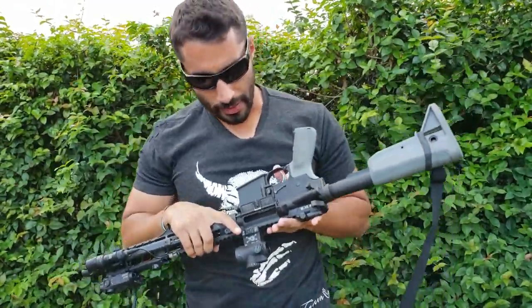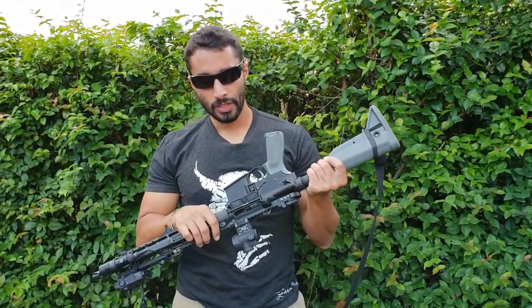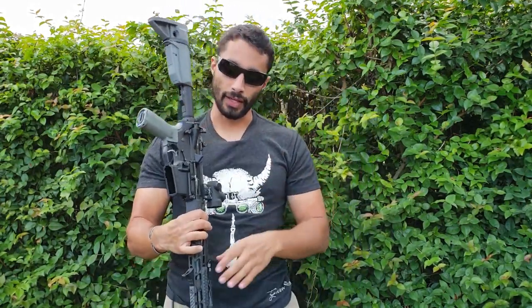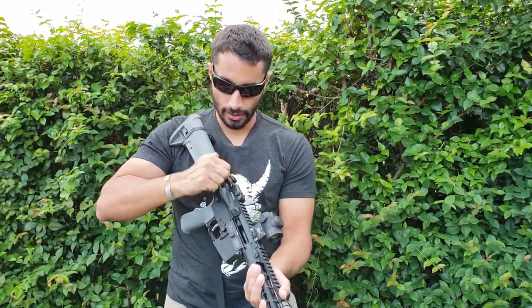Put the brass inside, make sure the charging handle is back, and the bolt is in the most rearward position, then close the bolt. I'll show you close-ups on this, but essentially what you have is the piece of brass stuck above the bolt and underneath the charging handle — just stuck there — and you're not fully able to charge the gun or lock the bolt all the way to the rear.